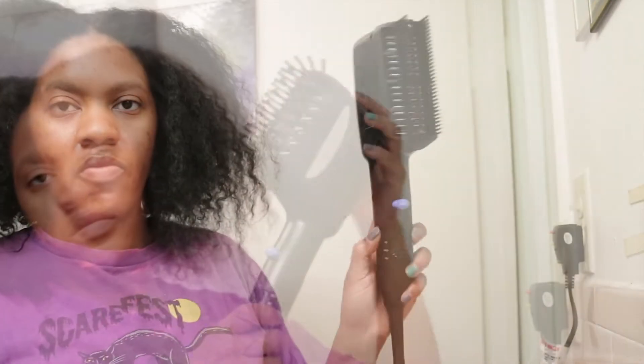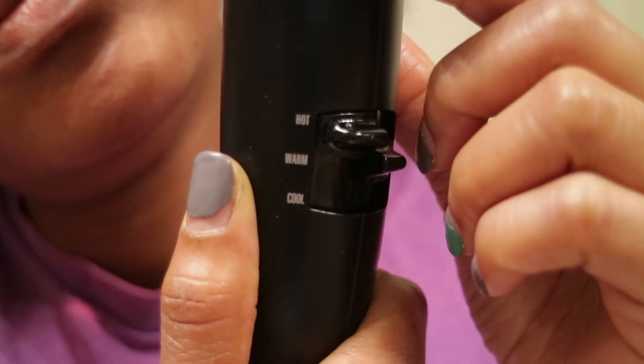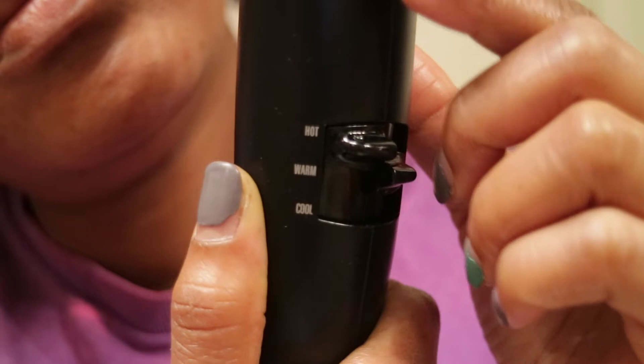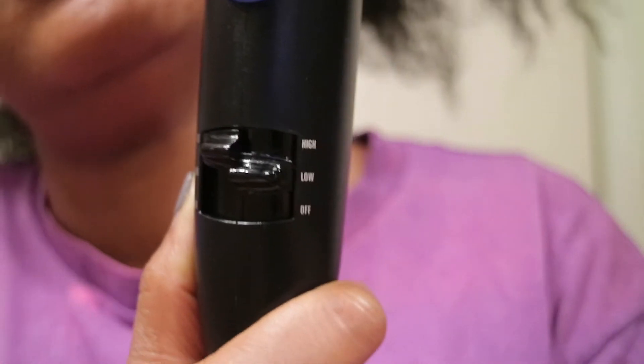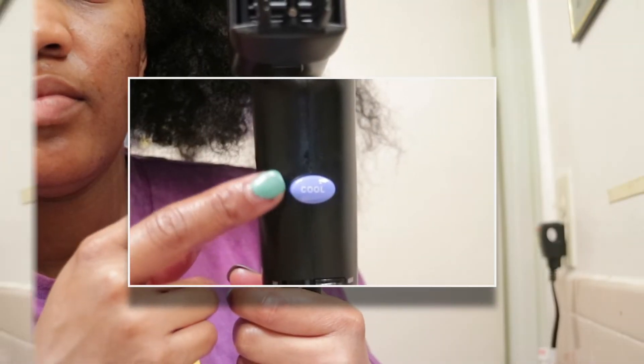The last attachment is the brush attachment, but I'm actually going to be using the double-row comb attachment. This blow dryer has three temperatures — hot, warm, and cool — and it has two speeds, high and low. At the bottom you can switch it to off, and it also has the cool shot button.